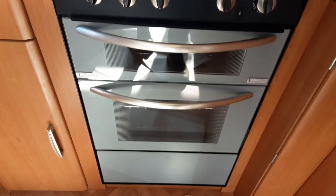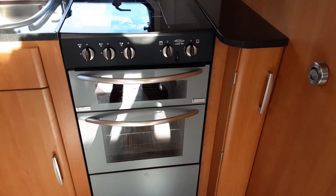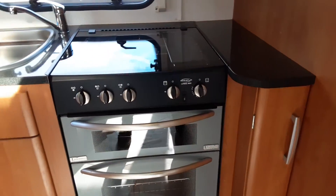Hob, grill and oven all work very much like your household appliances. You do need to make sure the gas is turned on in the front locker for those to operate, but you'd ignite them with the igniter on the front, very much the same way as you'd use your household hob, oven and grill.